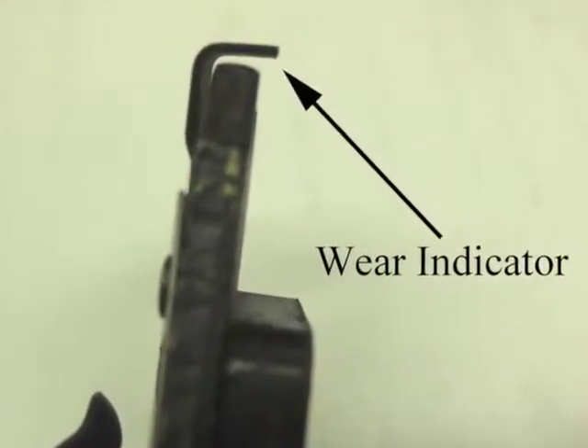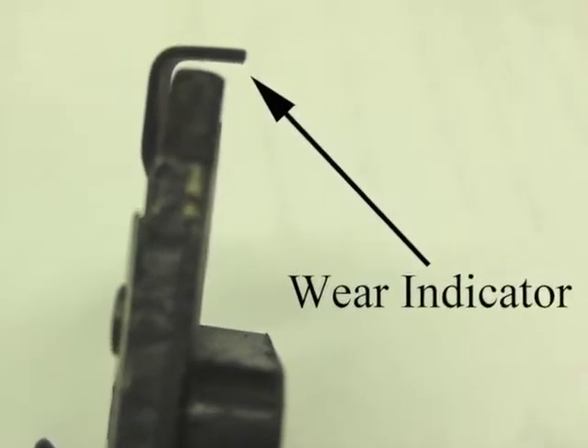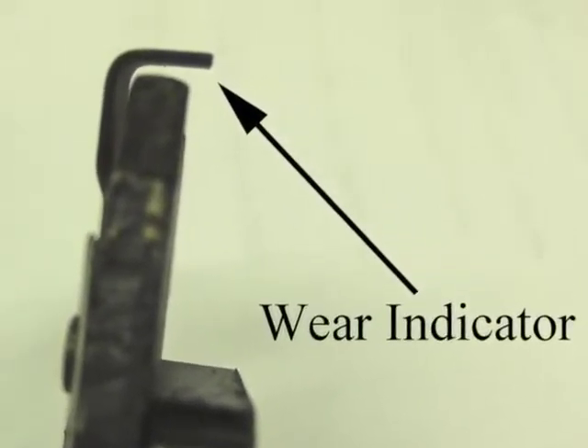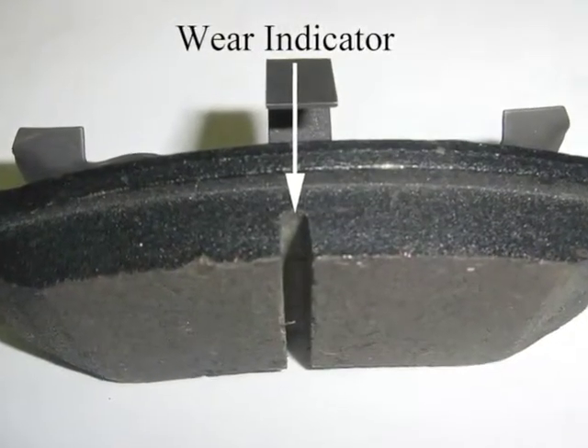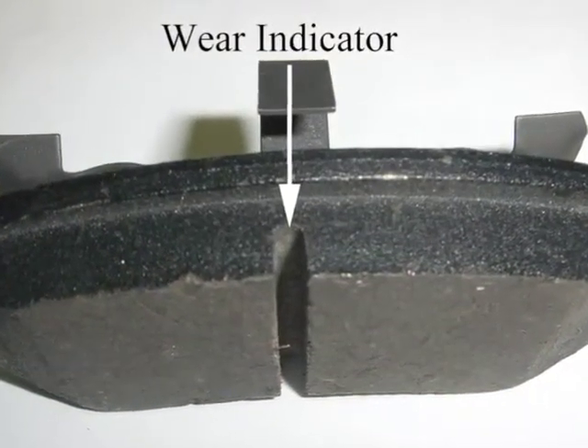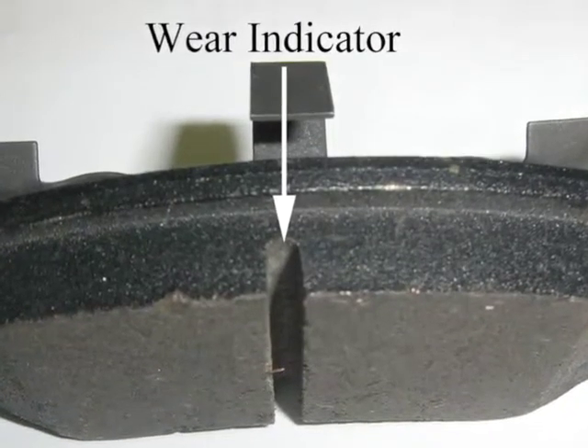Inspect the brake pads for wear. Many pads have a wear indicator built in that scrapes on the rotor when the pads wear down; other pads have a groove built into them. If the pads are worn down to the indicator or groove, replace the pads.